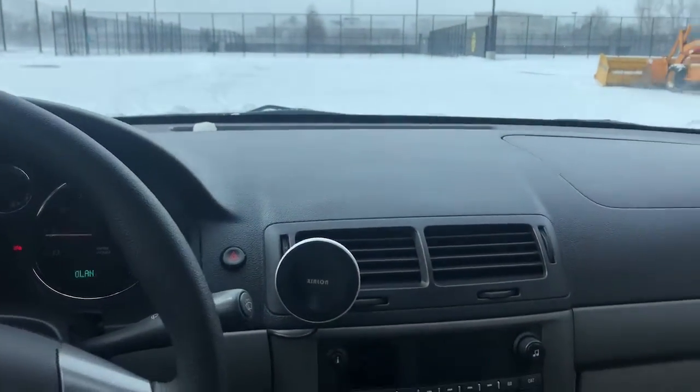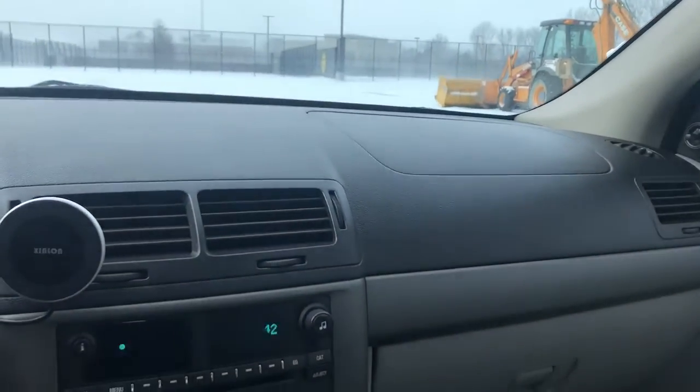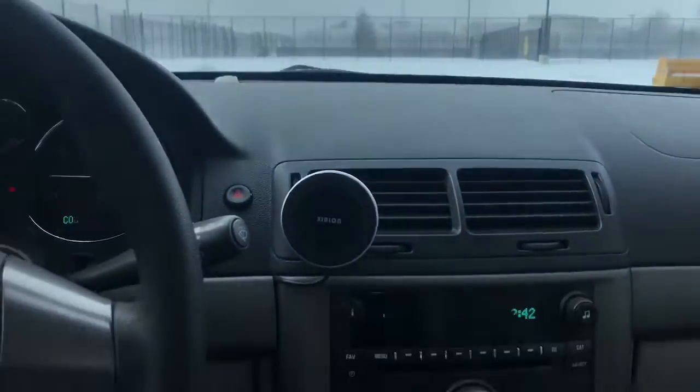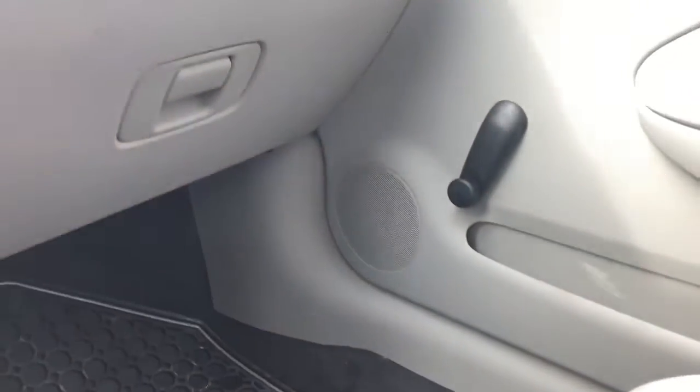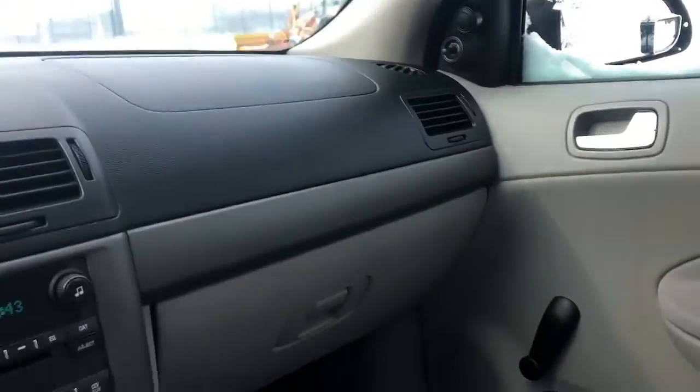Alright, now that I have frostbite — because today I didn't have school due to minus 25 degree windchill or whatever — there are some rattling issues. I think there's something loose in there on this side and also somewhere in the rear deck.